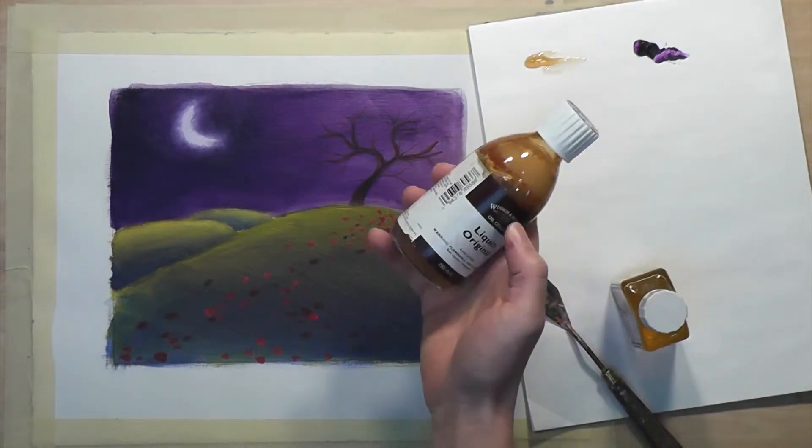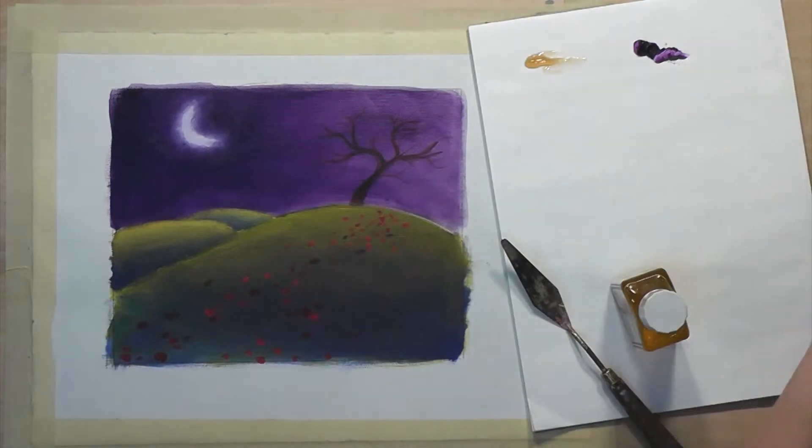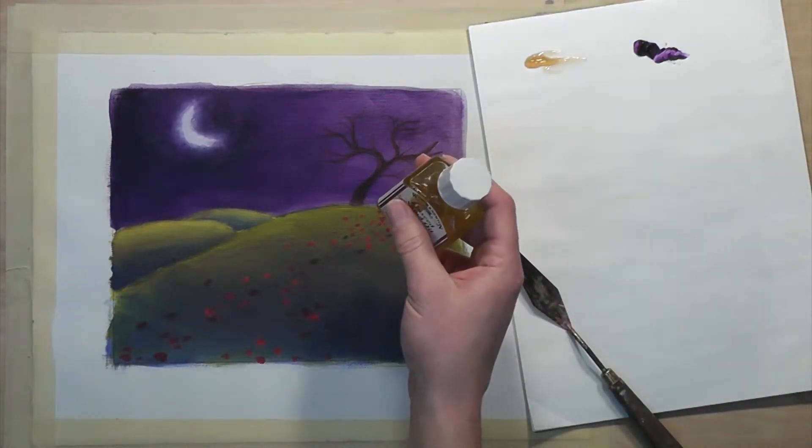For today's glaze, I'll be using some Liquin Original. I like this product for glazing, but you can also use linseed oil or any of the other products that you might find in your art store.